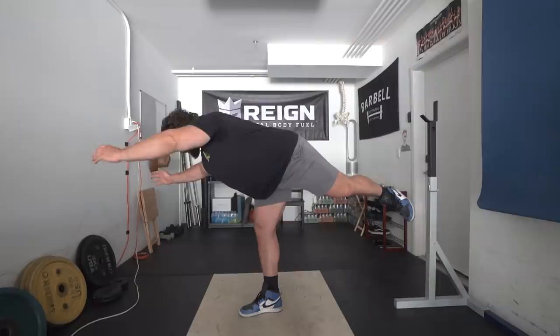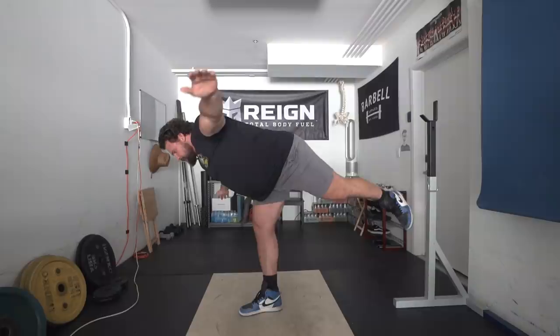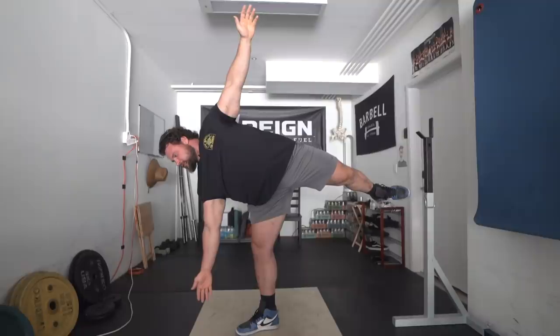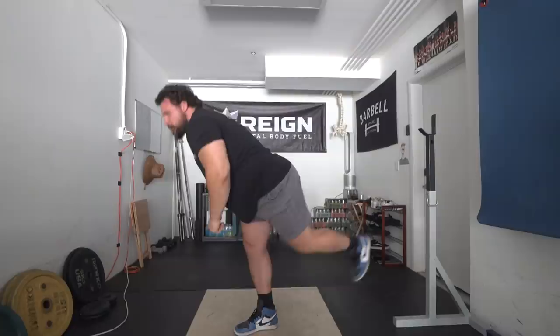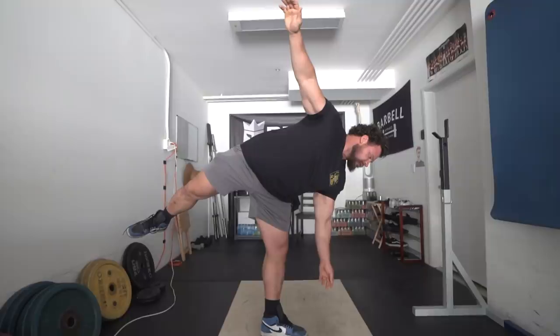What am I supposed to do with my hands here? That's one. That's two. I'm an airplane. That's three reps. Things are a little easier with my arms out wide.